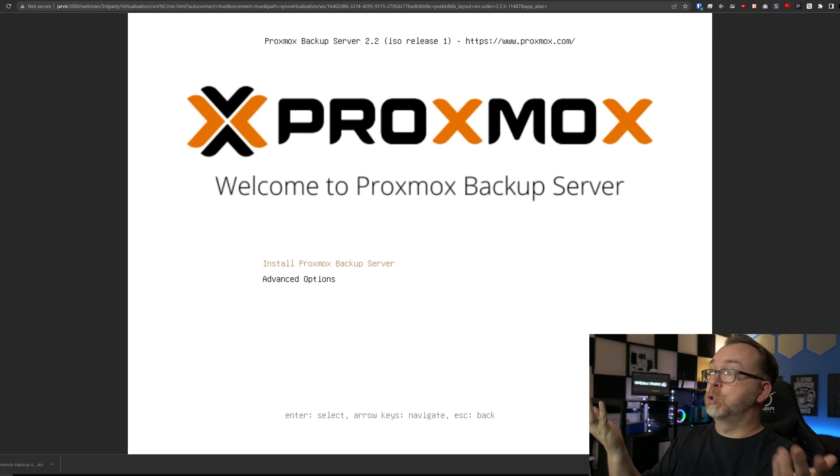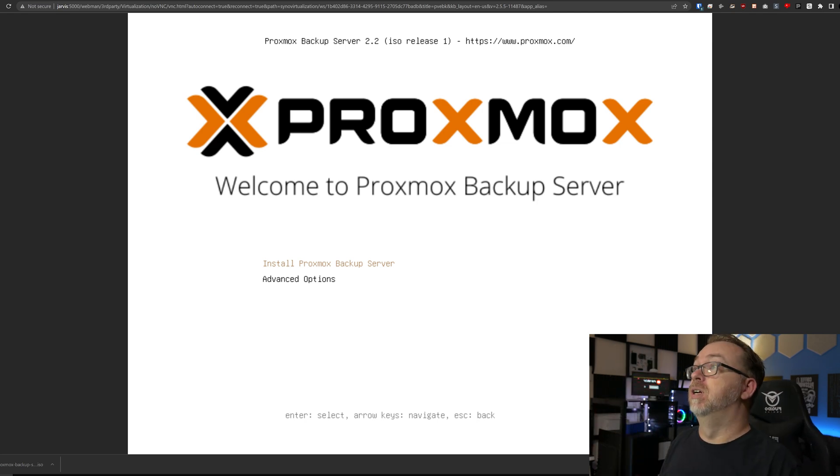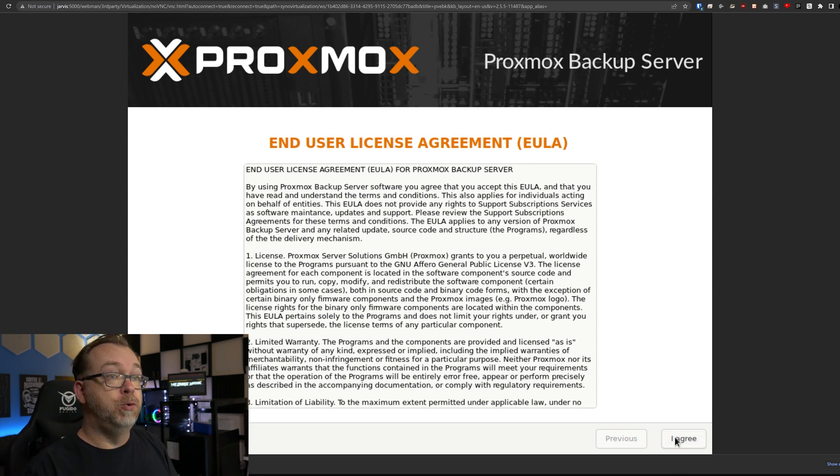We've got a couple of options here. Of course, we're going to choose the basic option of Install Proxmox Backup Server. We'll click in there and press Enter. It'll load our installer. Here we are on the EULA — read the EULA, and agree to it if you agree. I'm going to go ahead and do that right now.